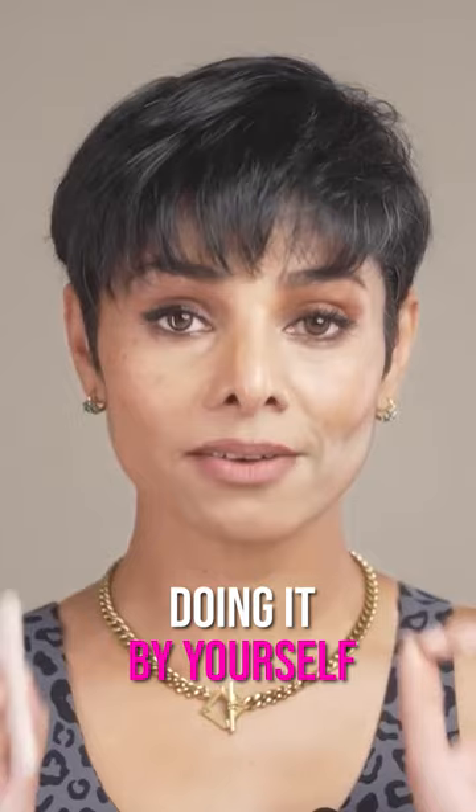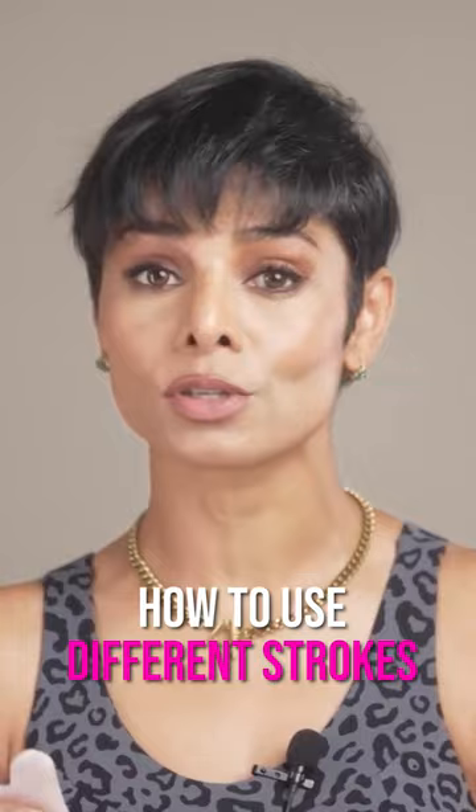But if you want to learn how to use different strokes the right way for reducing facial puffiness and draining your toxins out, then definitely consider joining my series of one-on-one sessions.